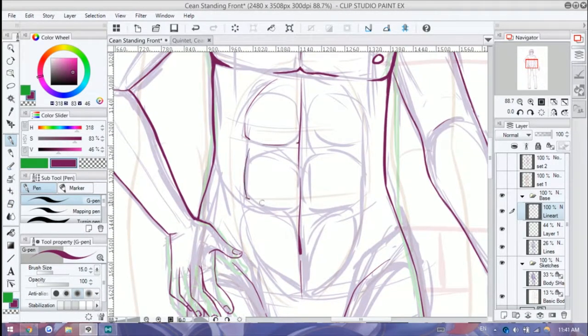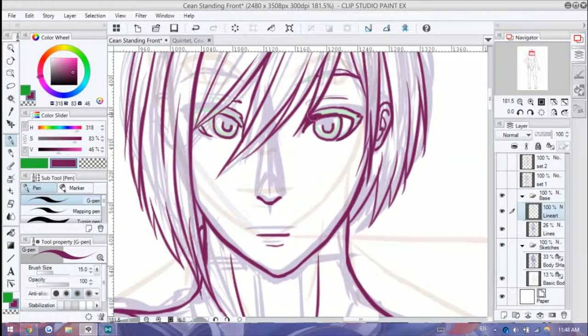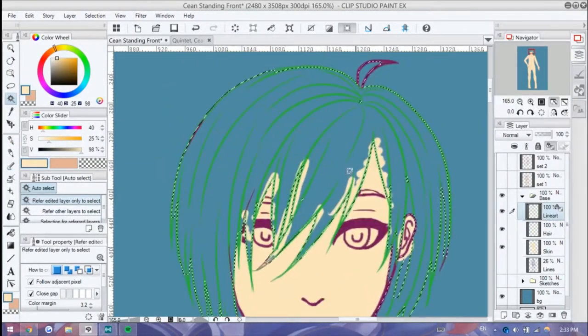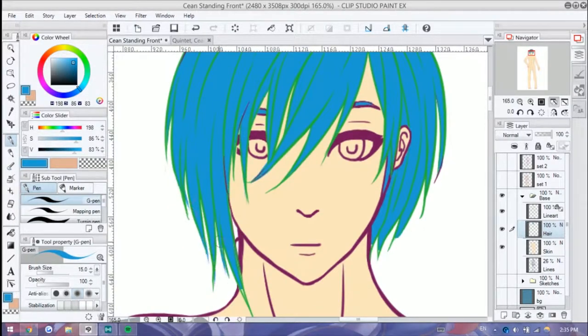I redid the pose several times, even though I didn't cut that out from the video. I reworked a lot of the anatomy several times. The design has not changed since my first upload of this particular design. It's just how it would look like if he was standing and there's just gravity.